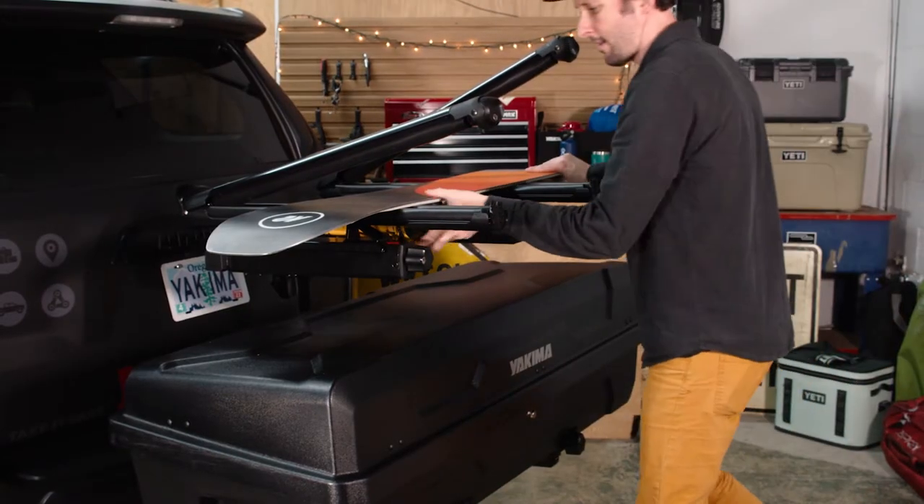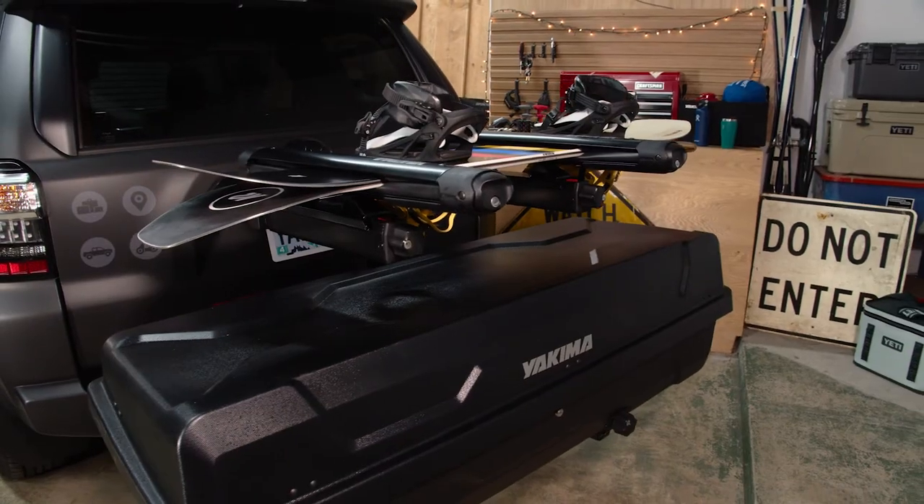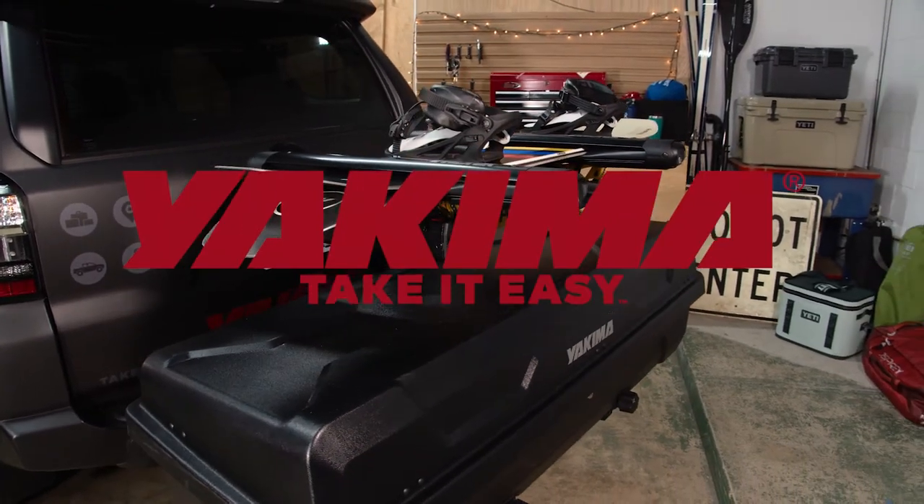For the ultimate snow venture, add the XO Gear Locker and Top Shelf to your system to store your boots and gear. Now get out and take it easy.